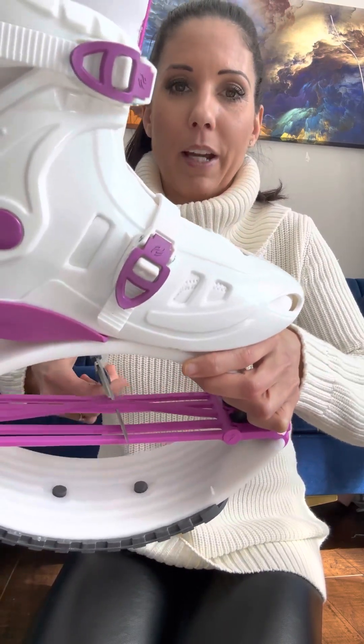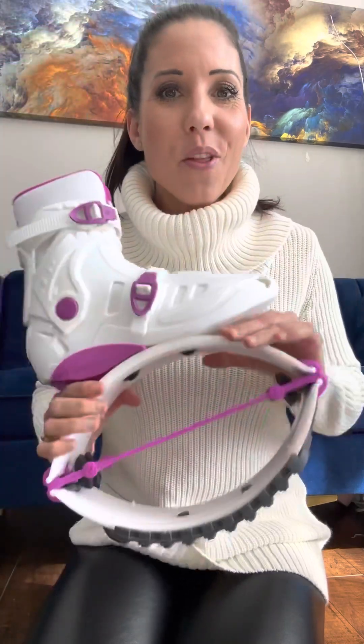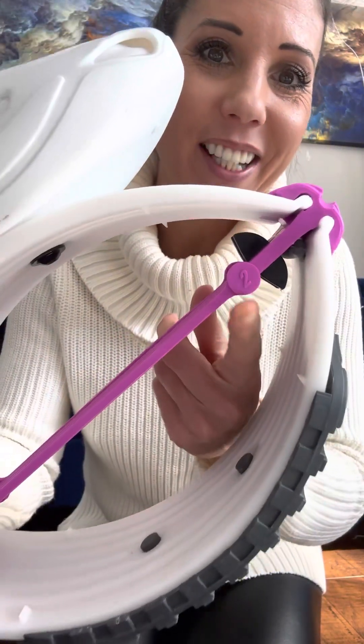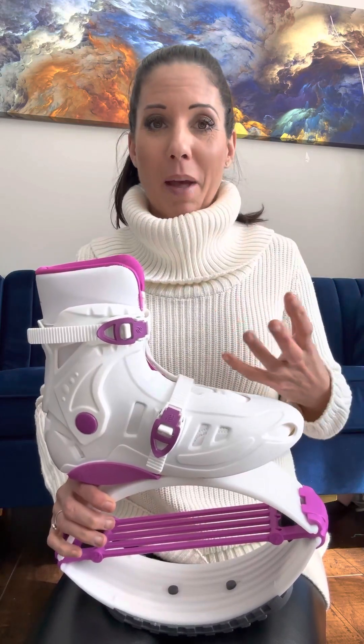The third one is number three. Again, you can see it right here. Number three elastic band is the strongest, it's the most durable. It's for stronger or heavier users. So if you have been using rebound boots in the past, you probably have good strength, good technique,